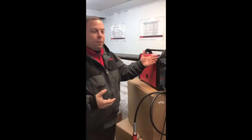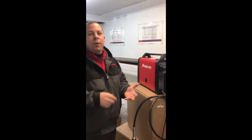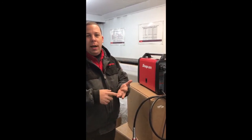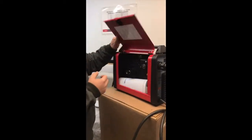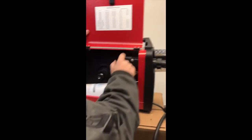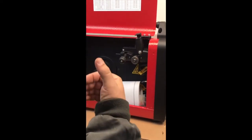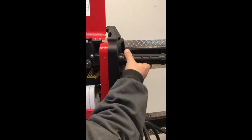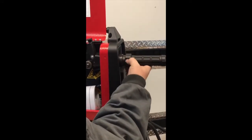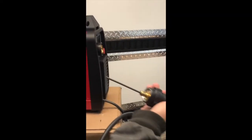Once you've set your welder up for aluminum, you do have the option, if you've got the optional steel torch, to swap it over for either silicon bronze or steel welding. What we can do is flip this up on the side, drop our tension, and if we have a roll of wire in there, we're going to roll it back and take that out. Then we're going to disconnect our torch and pull the sleeve out.